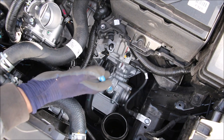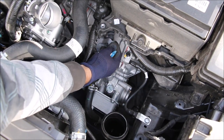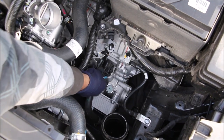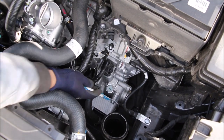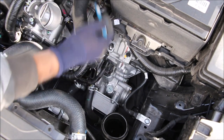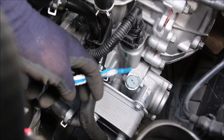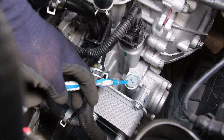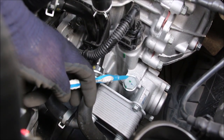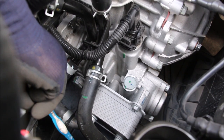Underneath the air intake box we have the CVT transmission. At the top of it we have the manual gear selector — there's no electronic selector here. We have a grounding cable and the wiring harness that controls it all. Further down we have the cooler which takes coolant from the engine and circulates it through this block to keep it nice and cool. The fill port for the transmission and the check port are also here — you keep filling up the transmission until fluid starts coming out of the check port.